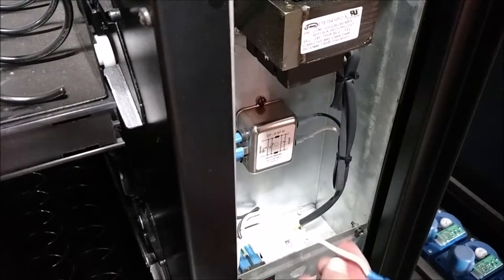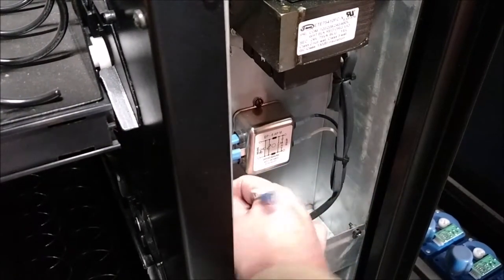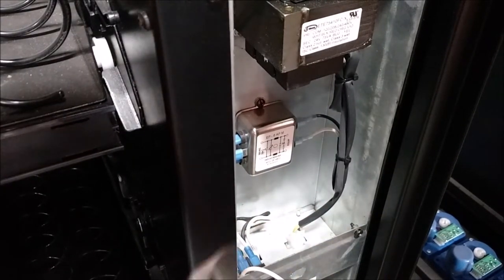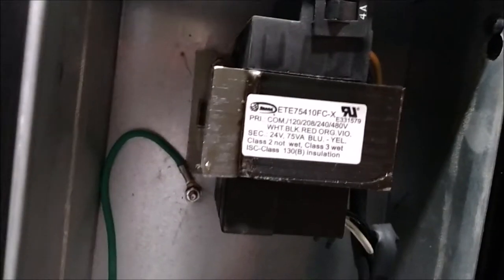The top wire is part of the main power harness that goes up to the control board. The second wire is routed to the back of the power switch.